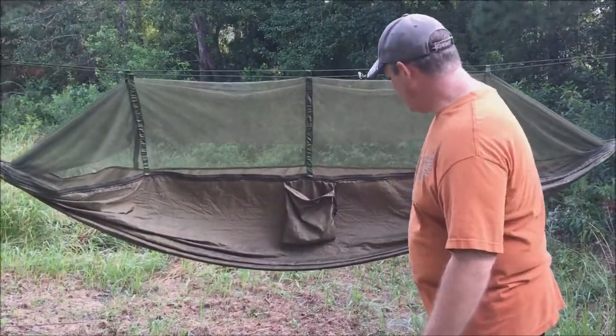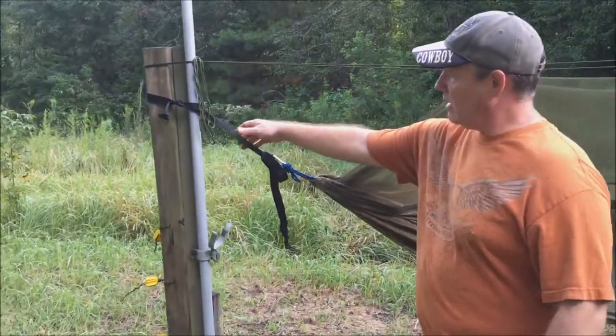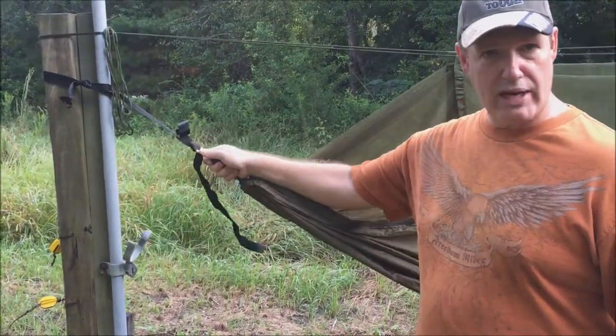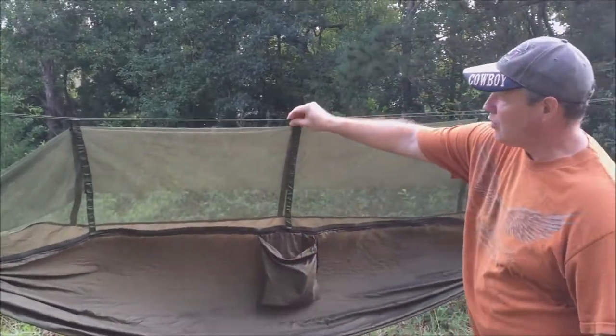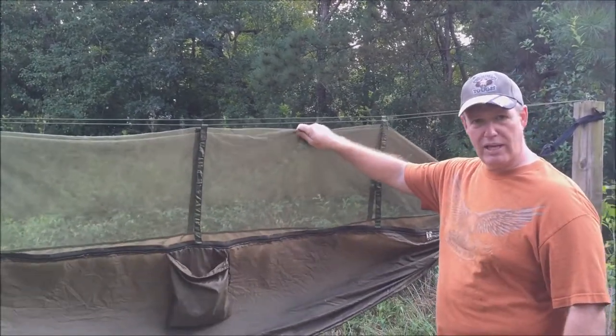It comes with everything that you need and fits inside of the pocket. It has two straps that go around the tree and carabiners at the end of the rope that hook to each side. It also comes with two ropes that thread through three separate places on top to hold up the screen netting canopy.